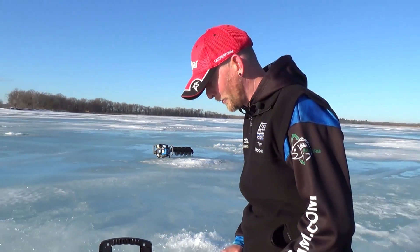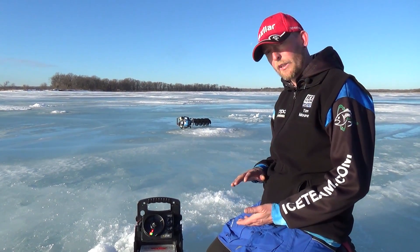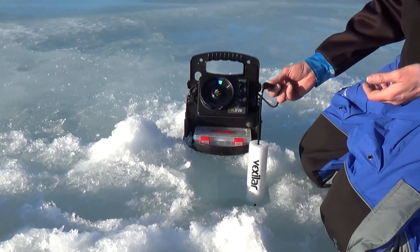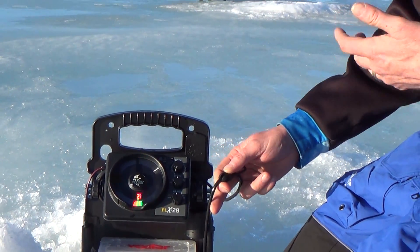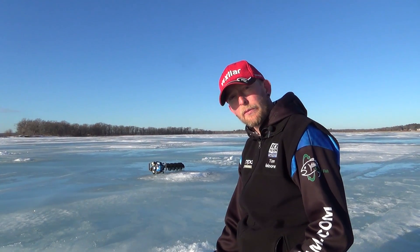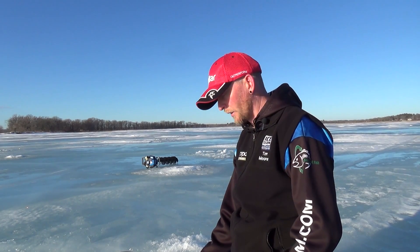Right now it's showing 6.2 feet but that's not accurate — it's just because of the way the puck is sitting. One thing that happens when you're in really shallow water is sometimes the units won't give you a depth reading. If you read your instruction manual on your Vexilar, it's going to tell you that you want your puck placement just below the bottom of the ice. Well, if you do that in two to three feet of water, the auto depth isn't going to be able to read — it's going to be too much and you won't get a depth reading on your unit.